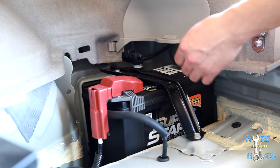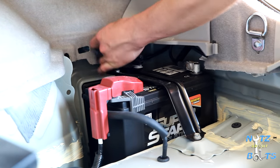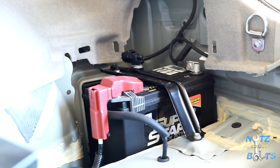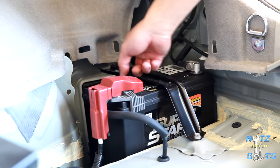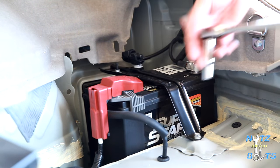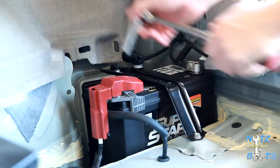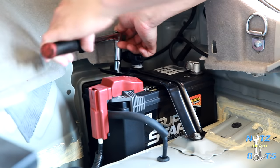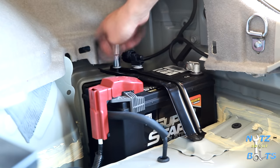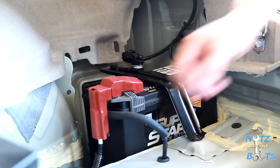Now we've got sort of access to the battery. It helps to remove this little cover as well — it gives you more room to get the negative cable off. There are two 10 millimeter fasteners — one's a bolt, one's a nut on a bolt — so we can knock those loose.